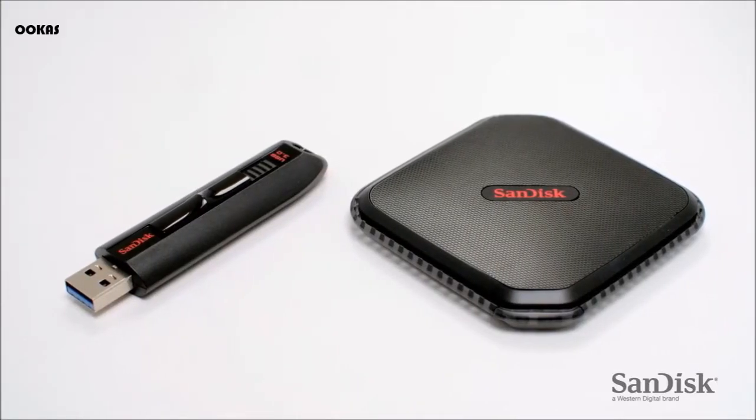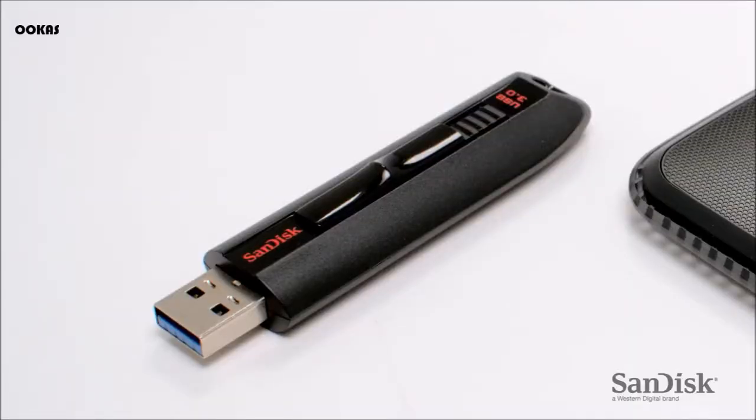Upgrading to a SanDisk SSD is easy. First, back up your data — photos, videos, documents, email, etc. This should be to a portable SSD or USB flash drive. If you want to start with a clean storage drive, you'll just need a copy of your chosen operating system on a bootable USB flash drive or DVD.